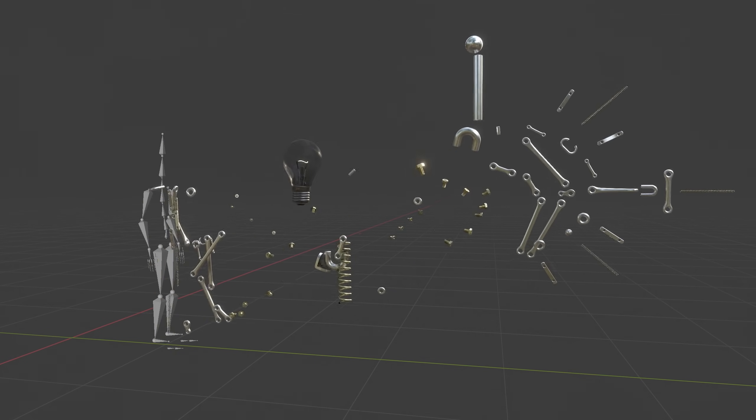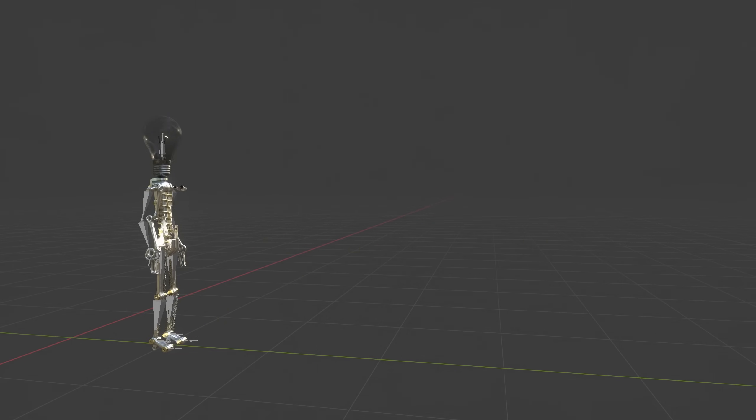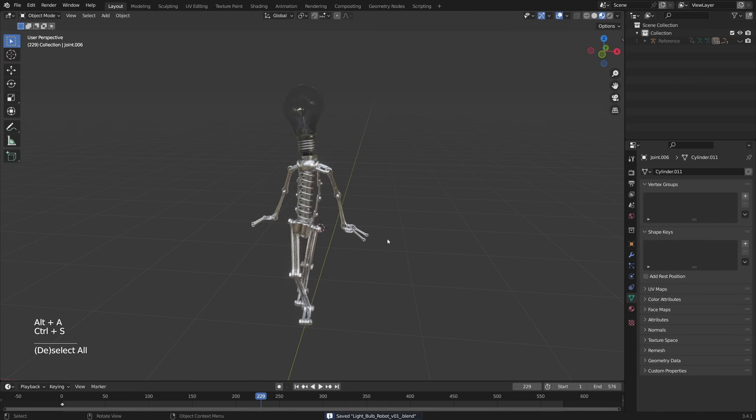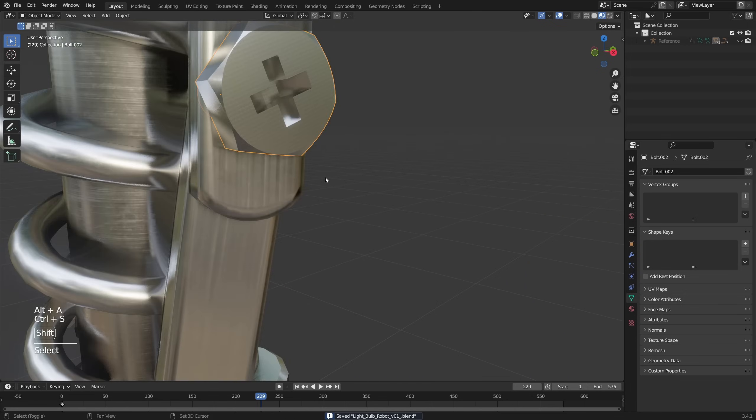Our workflow today is that we're going to take various types of mechanical parts and just parent them to these bones, so that when this armature is moving around, we're going to see mechanical parts instead. And I'm going to show you where you can find all the mechanical parts that you need completely for free.